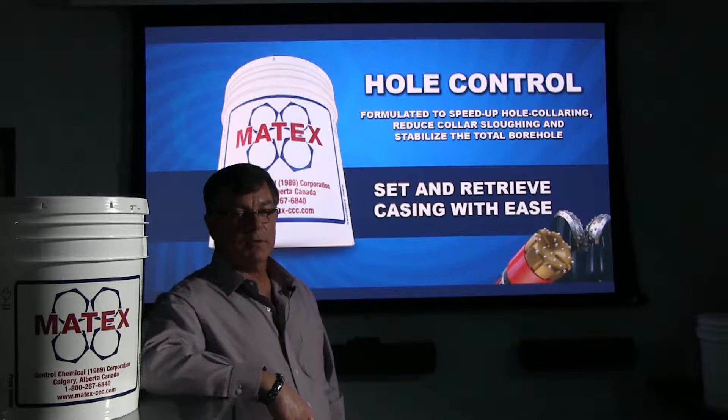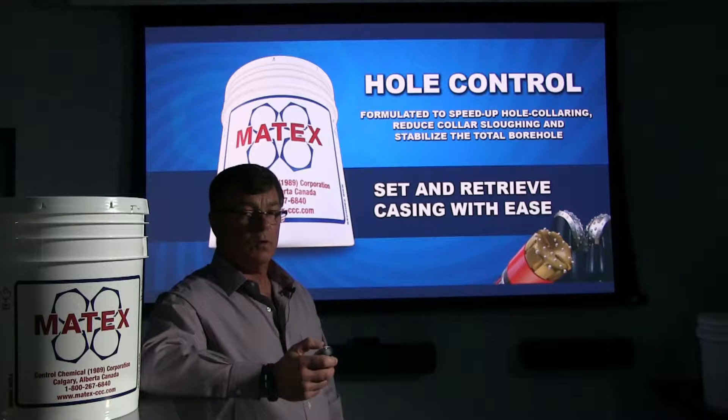John McPhail here from Matex Control Chemical in Calgary, Alberta, Canada. I want to speak to you about one of our products called Hole Control.